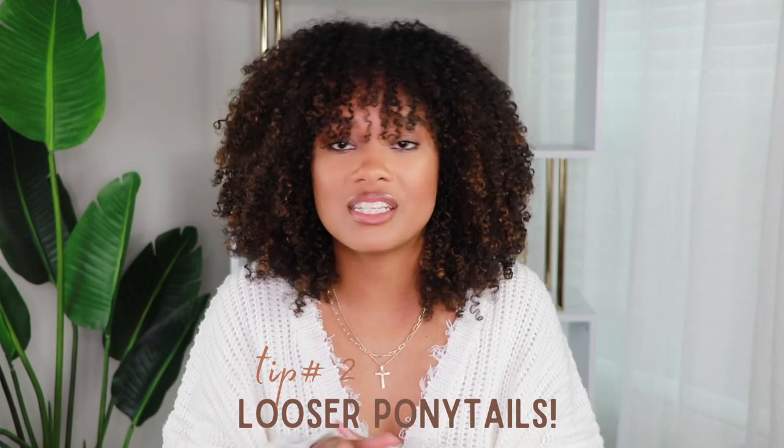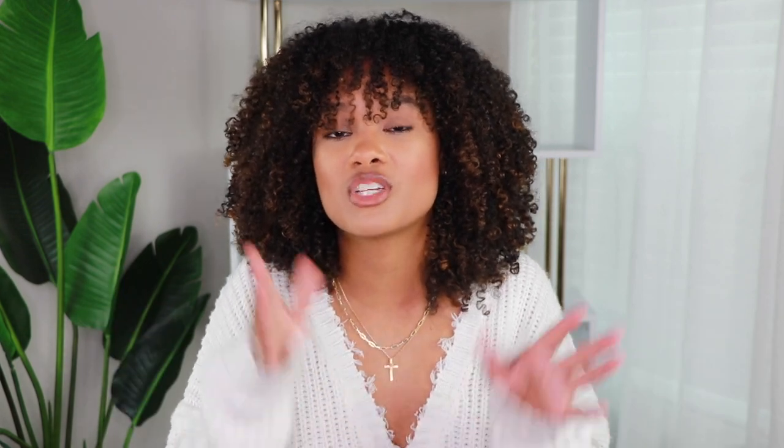That brings me to my second point: don't wear your hair too tight too often. I get it — if your occupation requires your hair up every day, that's fine, but don't pull it super tight and slick it all back. Don't put your edges under that stress every single day. Once in a while for a special event is okay, but this should not be something you do on a consistent, regular basis.